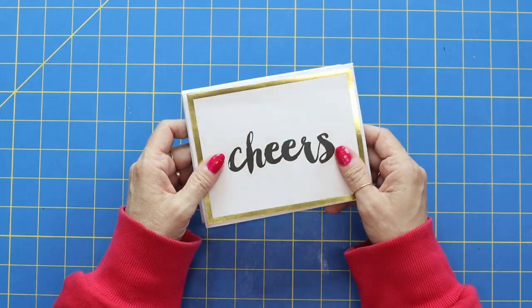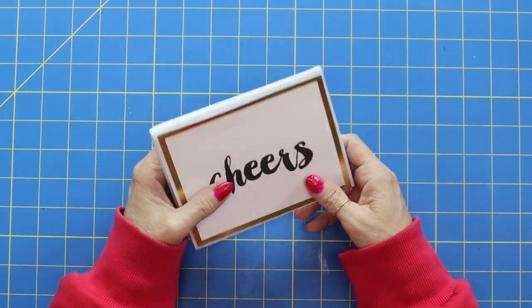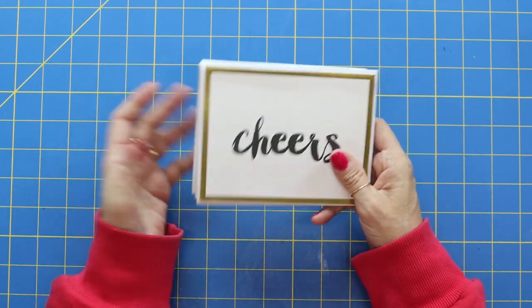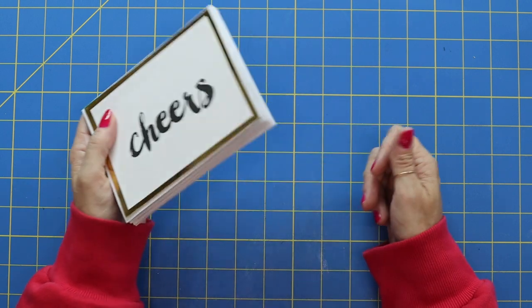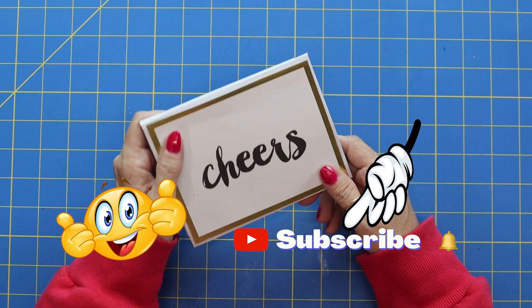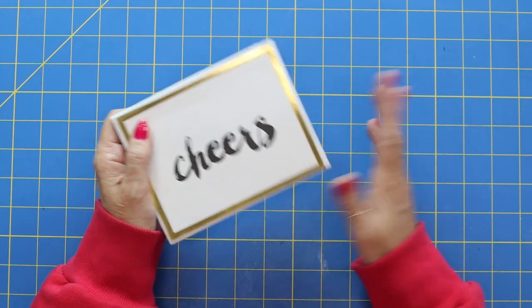So what do you think? I just wanted to give you some ideas of fun things you could make quickly if you have some cards and envelopes. Thank you for joining me — it was wonderful to have you. If you liked the video, give me a thumbs up. I would also love to have you subscribe to my channel. Have a fun crafting day and I'll see you guys on the next video. Bye!